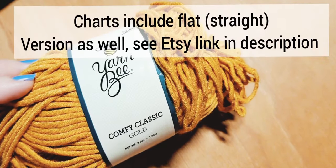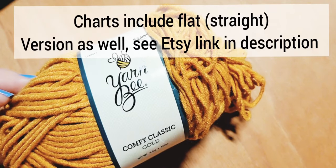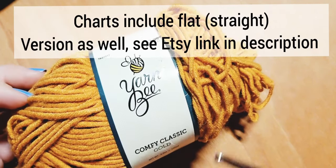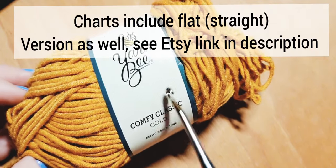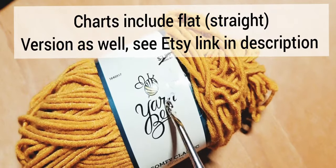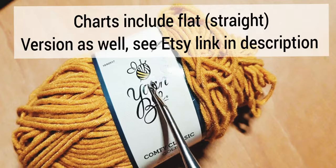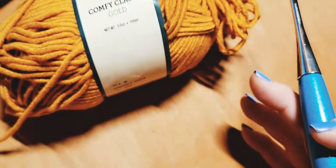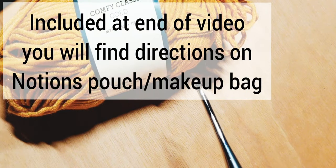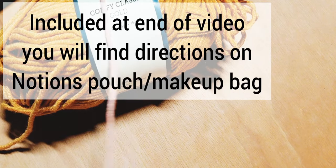Hi everybody, this is Courtney with Fiber Fox Studios and today we are working on another mosaic in the round. This time we are doing a diamond design in the round and I'm going to be using two colors of the Comfy Classic. I have gold right here in front of you — this is going to be my color B — and for color A I'm going to use this coral color.